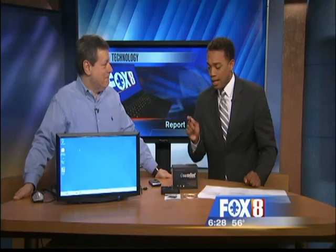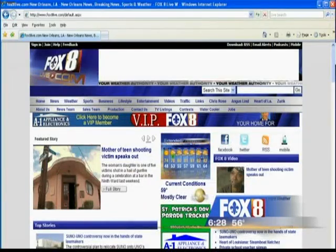All right, thank you so much, Jerry Serena, this morning. That's really cool. You can check that out on our website — you can find all of his segments on our website at foxstatelive.com.